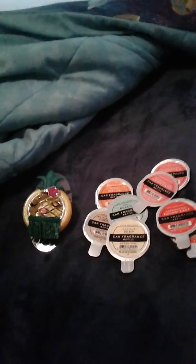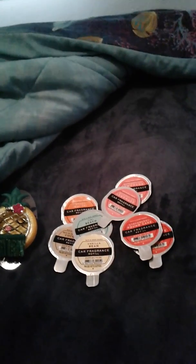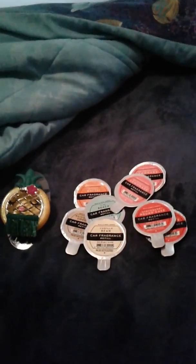Let me know if you'd get a car scent, what kind you'd pick, and if you have Wallflowers, what kinds you like. If you enjoy seeing haul videos like this from Bath & Body Works when they have good sales — right now they only have hand soap on sale — give this a big thumbs up. If you're new to my channel, hit subscribe to be notified when I upload. Until next time, I'll see each and every one of you in my next video. Thank you!